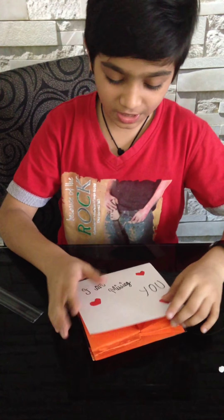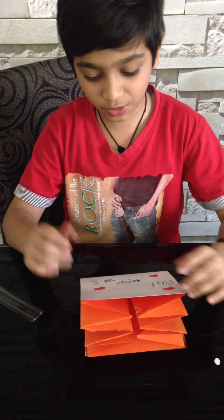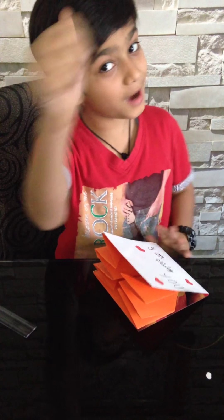If you like my hard work videos or any particular video, please don't forget to like, subscribe, and comment. So bye for now. Bye!